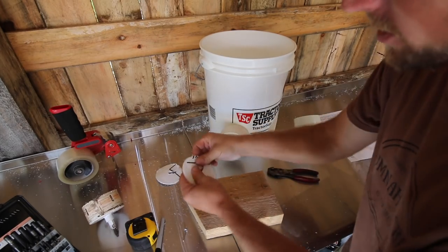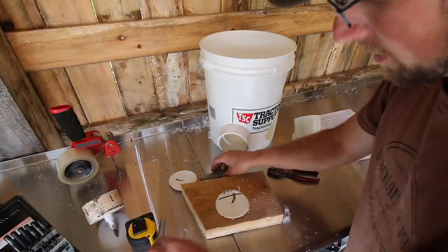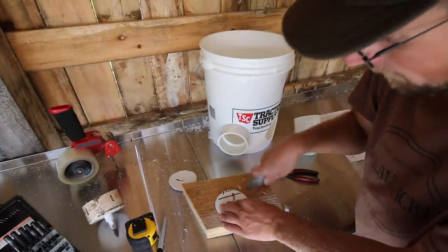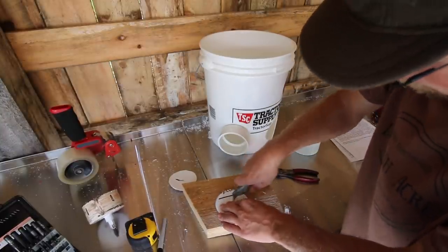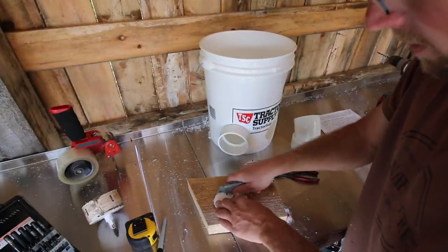Remember I said you're going to need to save your slugs — now we're going to use them. We're going to cut a line and remove a quarter of each slug. So it looks like that. Do the same thing for our other slug.